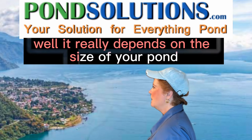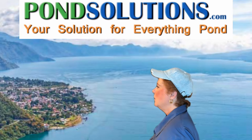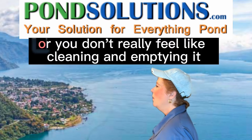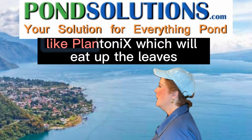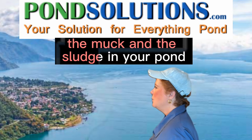Well, it really depends on the size of your pond. If you have a small pond, you can use a pond vacuum or empty the pond and clean it. If your pond is bigger or you don't really feel like cleaning and emptying it, you can use a beneficial bacteria product like Planktonics, which will eat up the leaves, the muck, and the sludge in your pond.